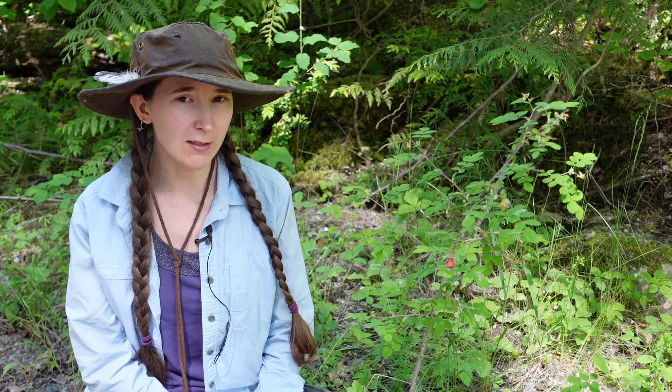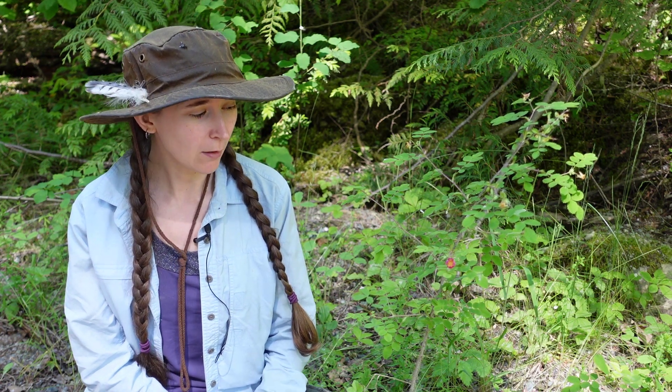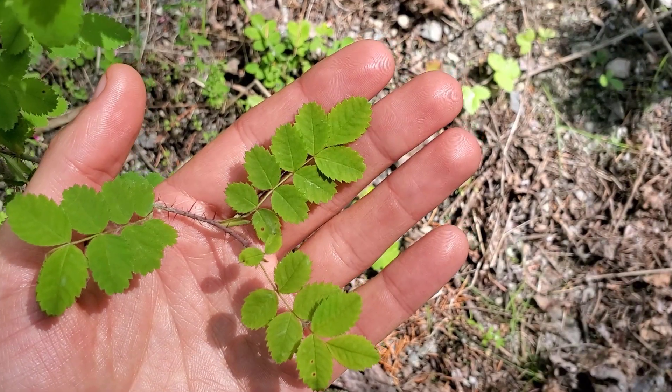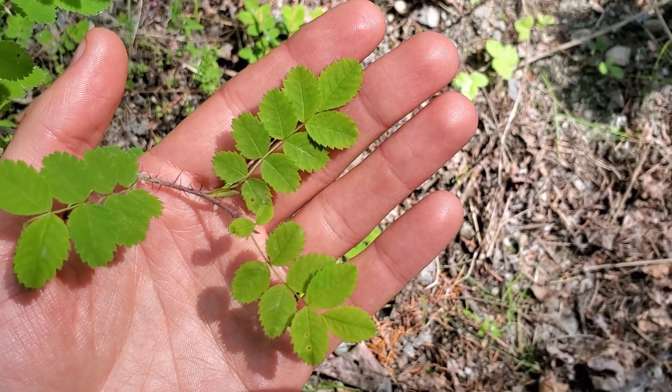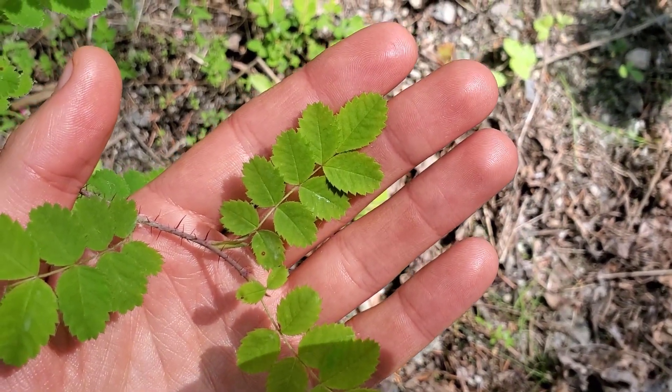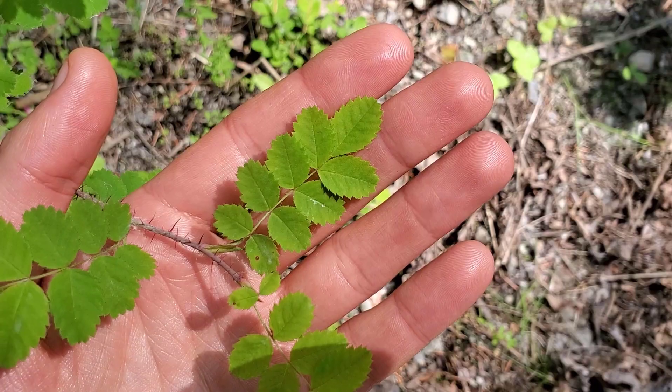If we look closer at the plant, there are several features we can examine. First off, we can look at the leaflets. The leaves are compound, made up of five to nine leaflets. The leaflets themselves are quite small compared to some other roses and are coarse-toothed.